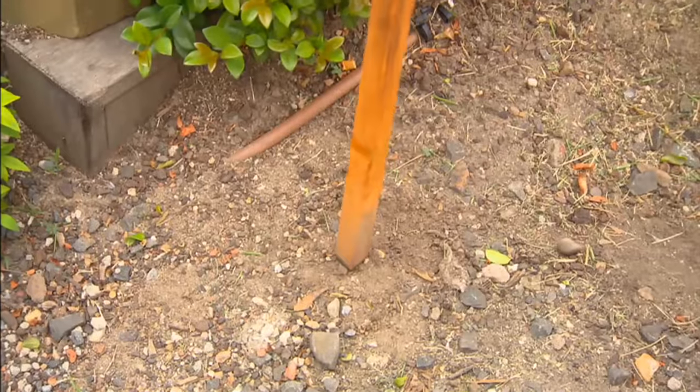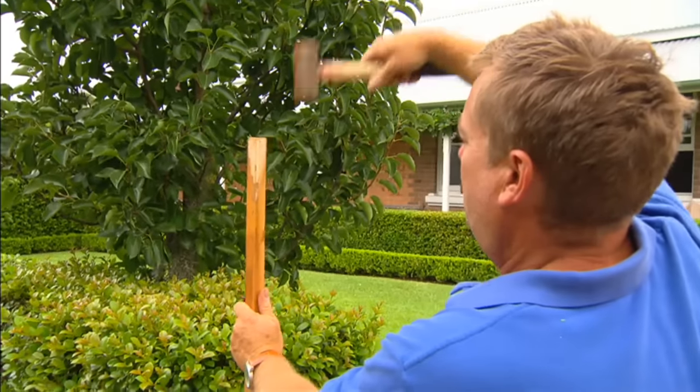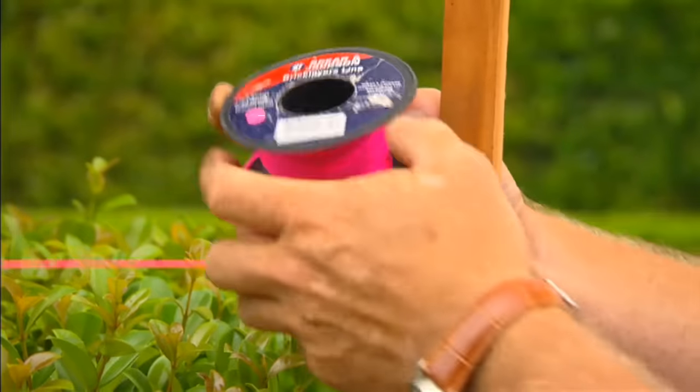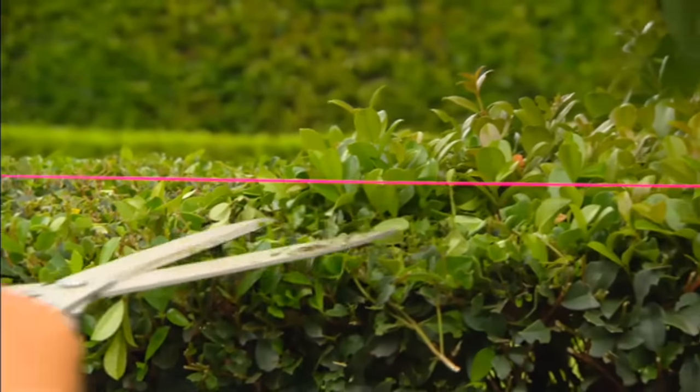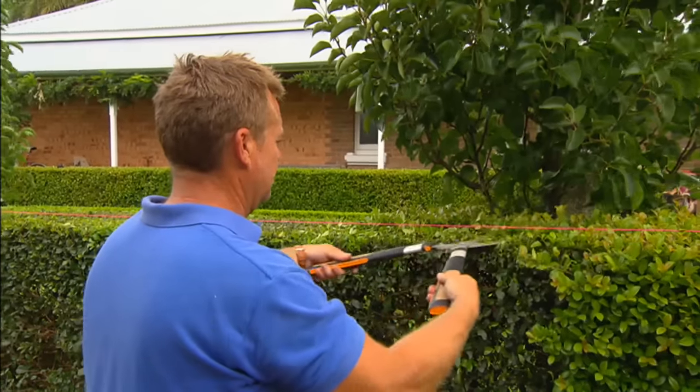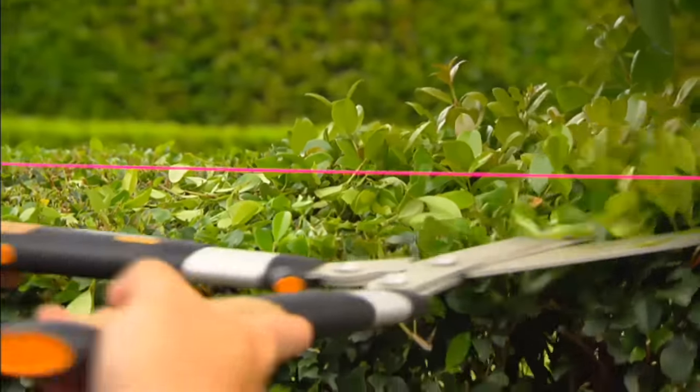Now if you're not confident and you think you're going to butcher it, a great tip is to set up a tomato stake at each end and run a string line just higher than where you want to finish it. You do it higher so you don't cut through the string line, and then you get a nice straight line. And if you are confident, you should still stand back every now and then and make sure you're doing it right.